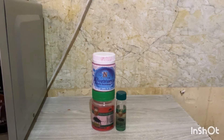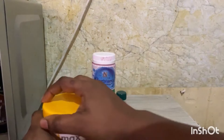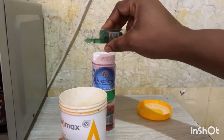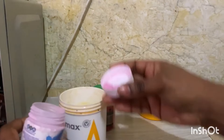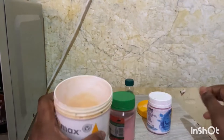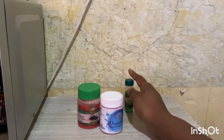Let me show you my body lotion — I'm not advertising it, it's just what I use. I'm adding all three products into it right now and mixing them. This is how they look in my body lotion. I'm telling you, you'll attract money, love, favor — everything.